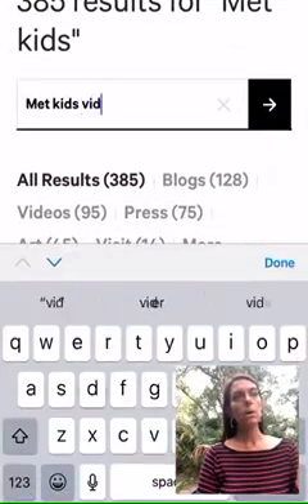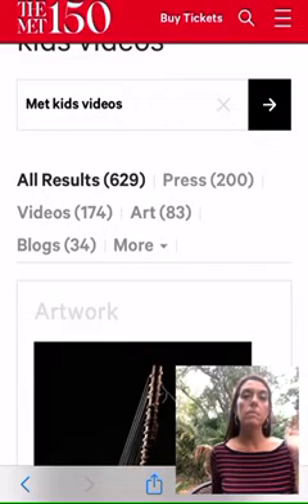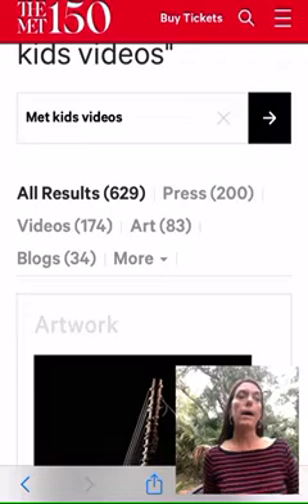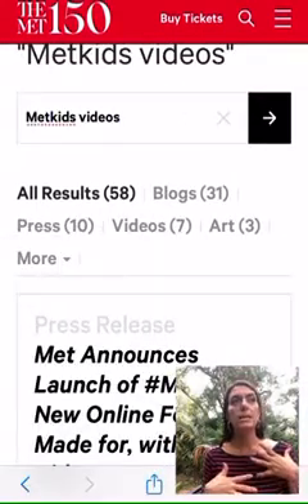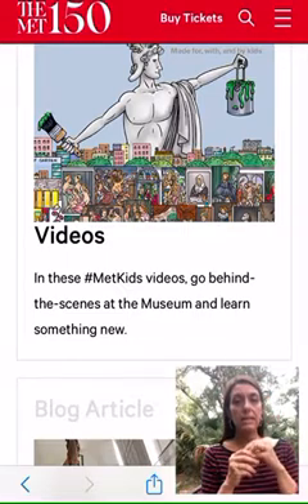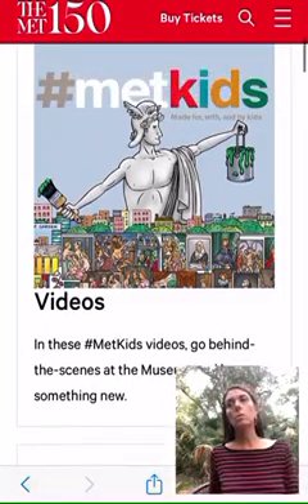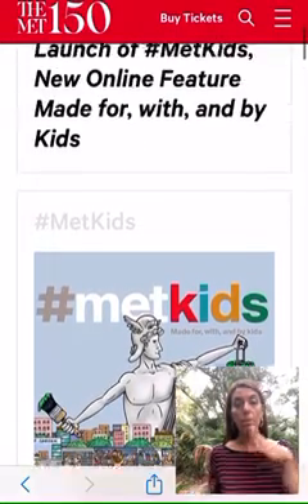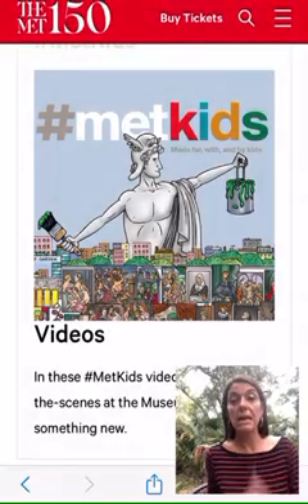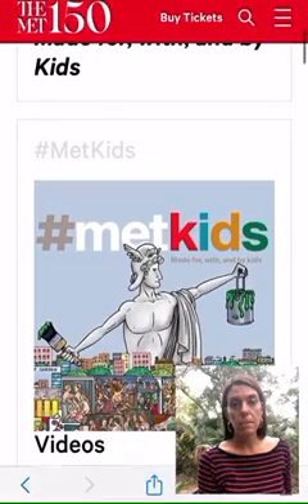One video features a Native American artist who's not from the Pueblo region — his name's Ty, and he talks about how art can send a message. He discusses how when he wears his Native American outfit — I think he's from Wisconsin — and plays the music and the ancient language, he feels at home. This centers back to identity and how Maria Martinez was able to sign her artwork. There are some really cool links and videos in this Met Kids application where you can look at different videos and just be inspired.